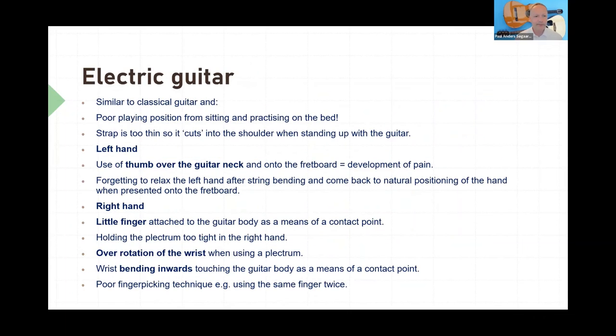Electric guitar is very similar to classical guitar, but some specific things: please don't sit practising on your bed whatever guitar you're playing. Your strap needs to be quite thick so it can support you when holding the guitar over your shoulder. Be careful about what you do with the fretting hand — you really need to relax it. When bending strings on electric guitar you need to relax the hand after that, and be careful about overusing the thumb. For the right hand, I often see people putting their little finger on the guitar body, which means you are in contraction and stuck on the guitar — not a good idea. Holding the pick too tight is also unnecessary, as is over-rotation of the wrist. You really need to be careful with which picking technique you are using — that's very, very important.